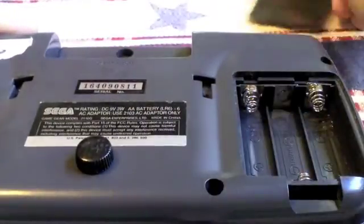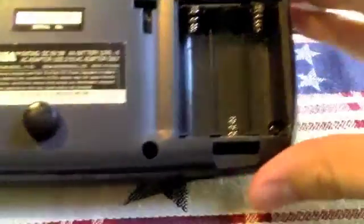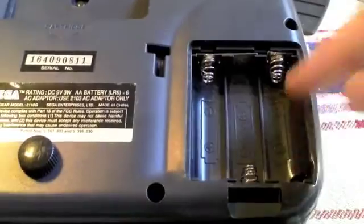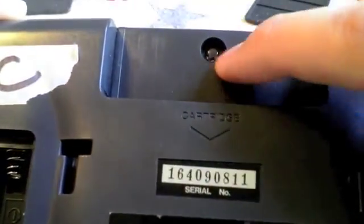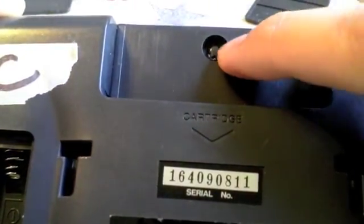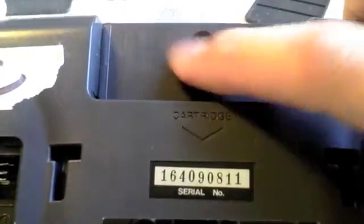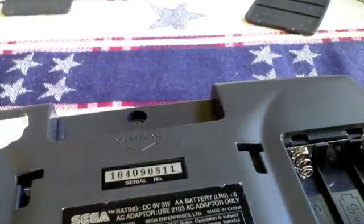I'm going to take the battery covers off. There's six Phillips-head screws — one here, one here, here, here, here, here. And then the last thing you've got to do is get the security screw out, which Sega and Nintendo use quite a bit to keep you out, but in the age of the internet you can get anything — I got the bit on Amazon.